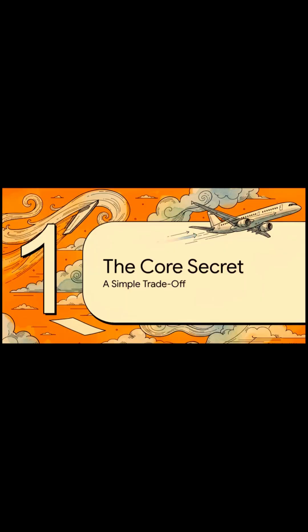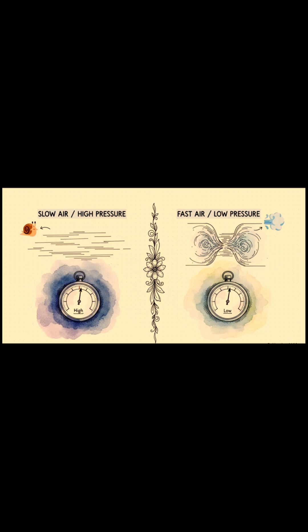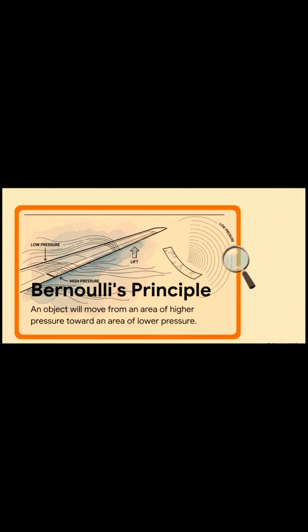So what is this big secret? Well, you'll be surprised at how simple it is. It really just boils down to a basic trade-off happening in the air all around us, all the time. Here's the core idea: when air is just kind of chilling, moving slowly, it's pushing with high pressure. But the moment that air speeds up, its pressure drops. So fast air means low pressure, slow air means high pressure. That's the trade-off. Simple as that.